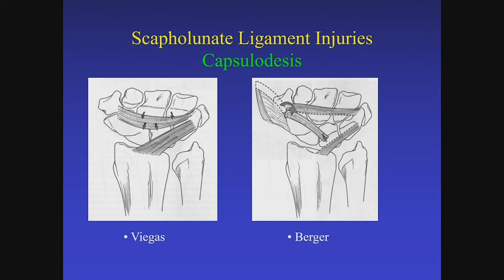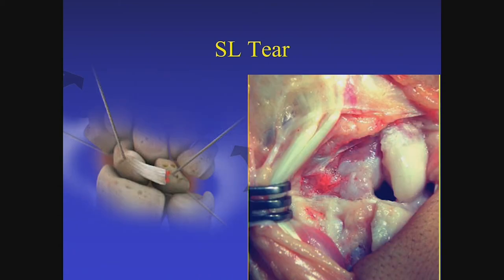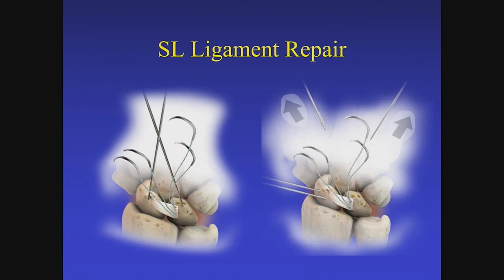These techniques all demonstrate similar problems and similar rates of recurrence. In my hands, I typically use one slip of the dorsal capsule as Berger described and anchor that into the lunate rather than into the radius. My concern with anchoring into the radius is that, as Jeff was alluding to, you may get stability but the patient won't have much wrist flexion. A technical pearl: if you're going to suture the ligament, it's easier to pass your sutures through the ligament before your final reduction is completed.